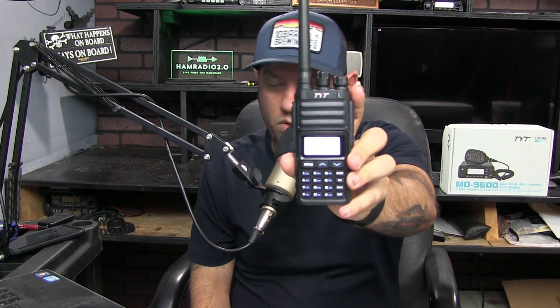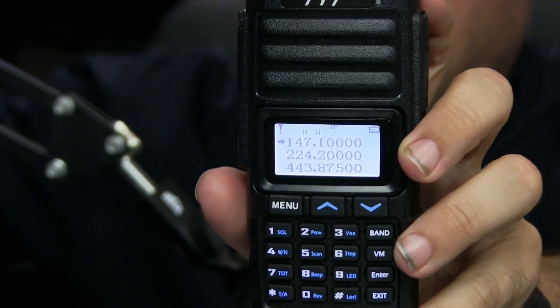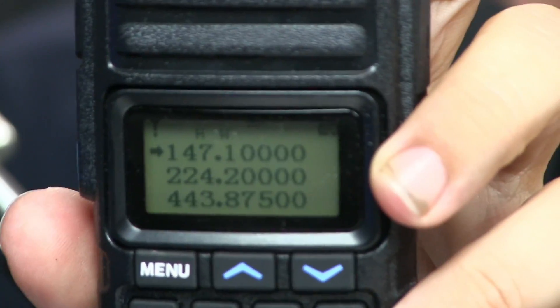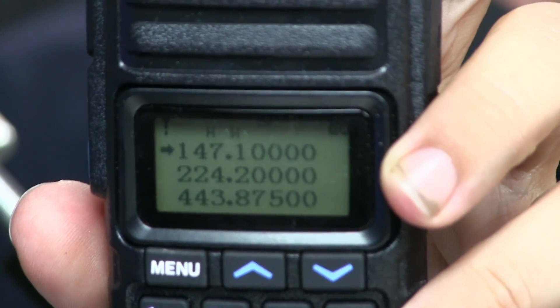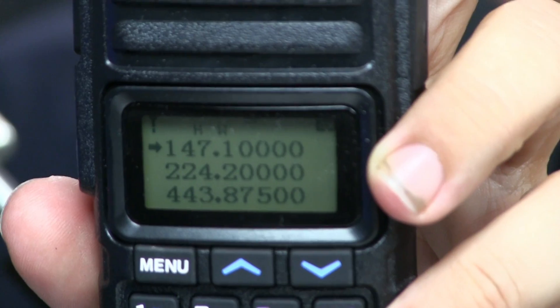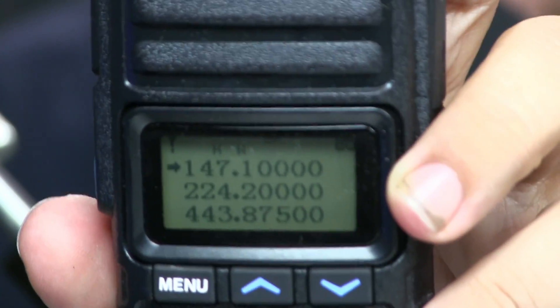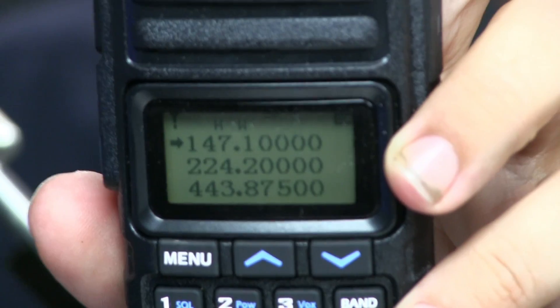Here is the display — I've programmed some local repeaters into it. The top one is a two-meter Hearst repeater, the middle is the 220 Roston repeater, and the bottom is the 440 N5AOC Grapevine repeater. I'll get a close-up in a minute.